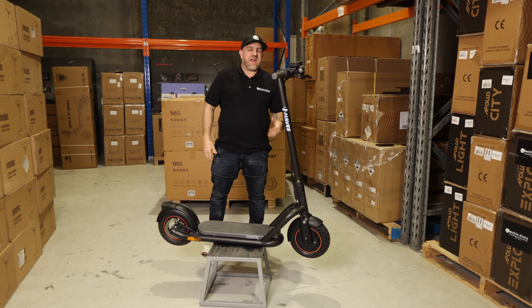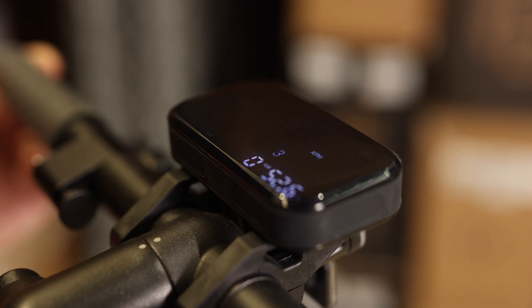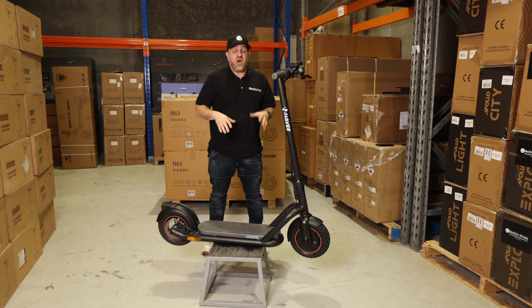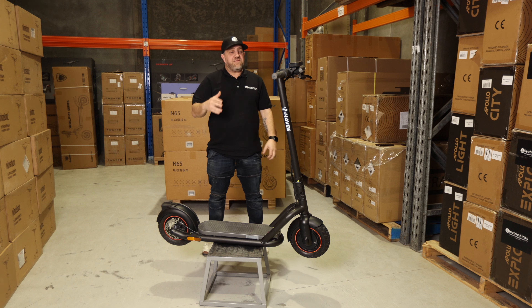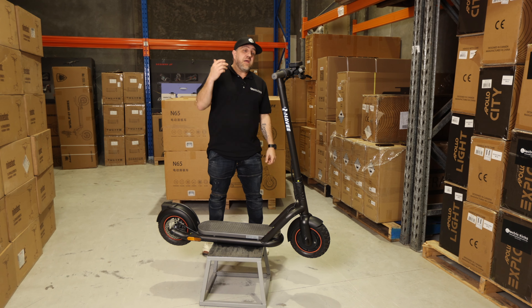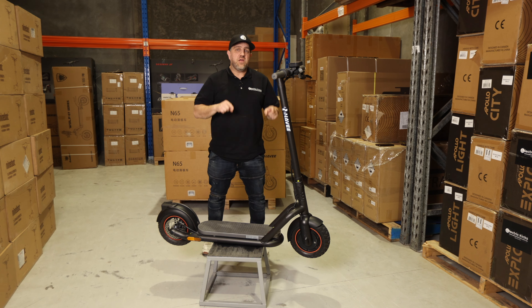This scooter is for anyone looking at a commuter, especially if you're looking at something like the Segway Ninebot G30 Max. I urge you to take a look at this scooter — I would take this over the Segway, purely because it is more durable. If you are somewhere that has a little bit more gravel, a little bit more dirt, maybe you're in a regional area, this is definitely a better solution than the G30.